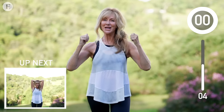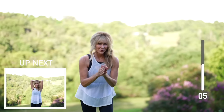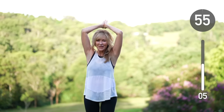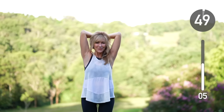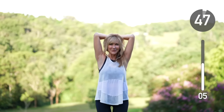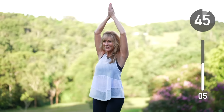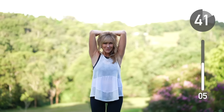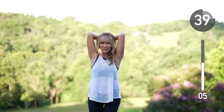Next up, we're going to do more work on our triceps, and the trick here is to use your elbows for control. Engage your tricep muscles as you raise your hand. We don't want our arms flying around — this is very controlled. It can get tiring, so do the very best you can. If you feel like dropping your arms, do two more than you thought you could, and come back to it.